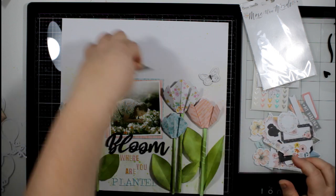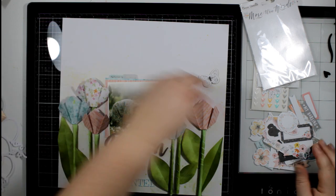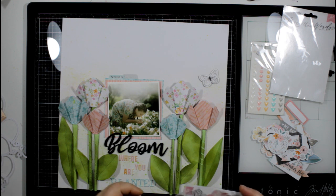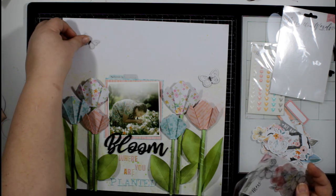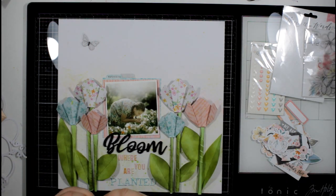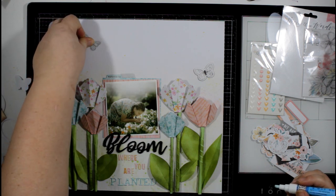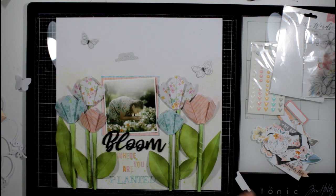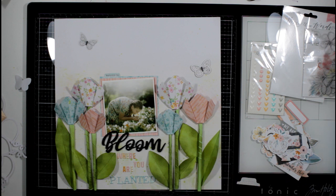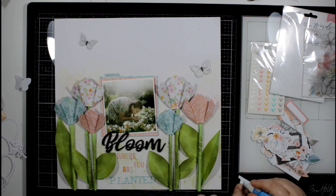I've moved on to the ephemera pack from More Than Words to get a couple of little details in above the photograph — a couple of tabs, one of which is blank so I'll write her name on it, and a couple of little butterflies. This is just to bring a little detail into that top third of the page while sticking with the rule of thirds, with all the main elements happening in the bottom two thirds.